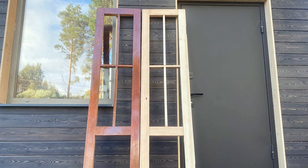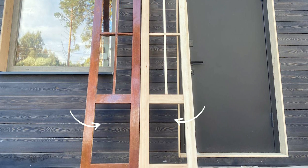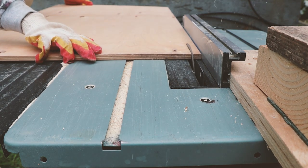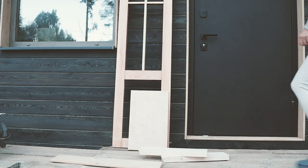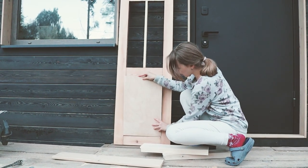Once the main part was done, I proceeded with working on the openings. There used to be a plywood piece at the bottom, but the original panel was in bad condition, so I cut out a new one. It needs to be a little loose because you have to keep in mind the expansion and contraction of the wood.